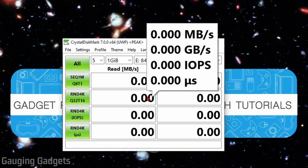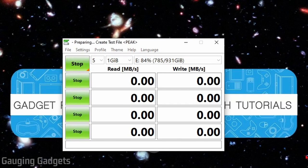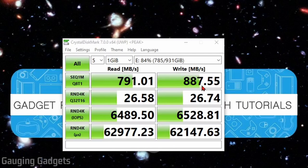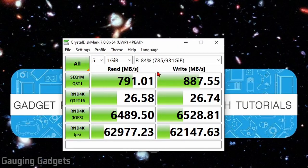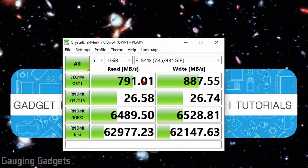To test the speed of the My Passport SSD, I'm using a benchmarking software called CrystalDiskMark. They advertise transfer speeds up to 1,050 megabytes per second. My read speed came in at 791 megabytes per second, and my write speed was 887 megabytes per second. Overall, not bad at all. They advertise up to that speed, which is likely under perfect conditions. With my experience transferring large video files to the drive, I had no problems and was happy with the speed.